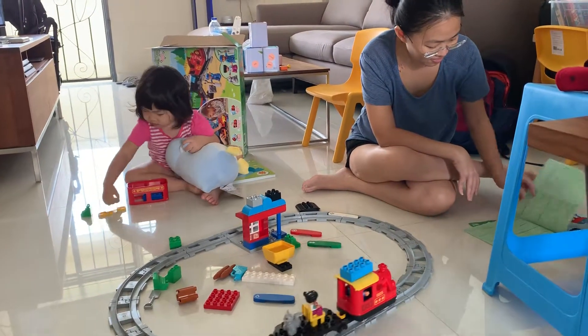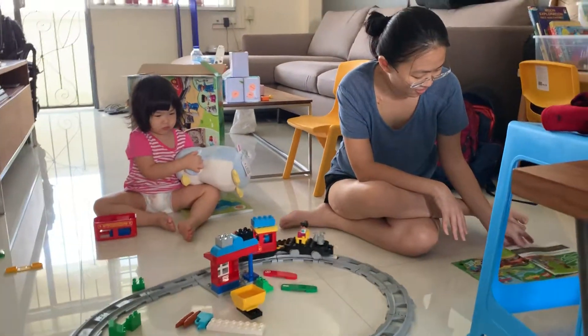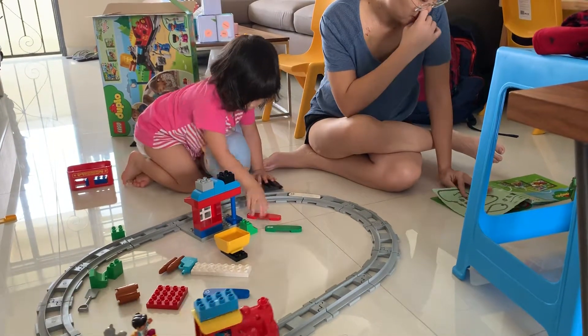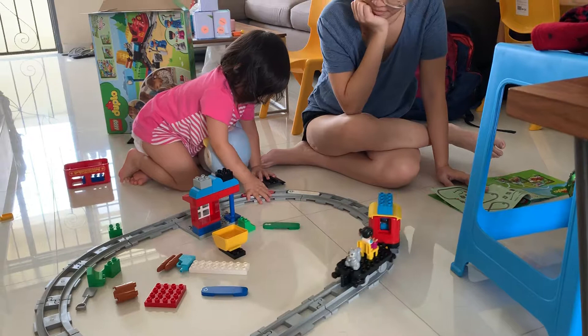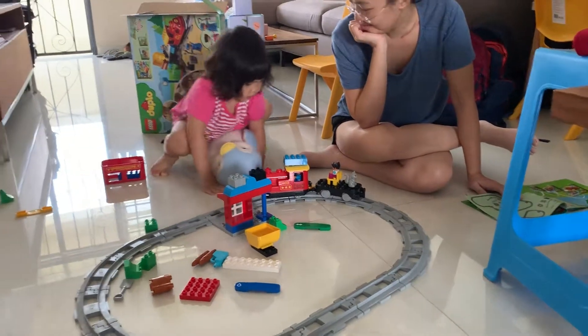Okay, how do you stop the train, Cara? You put the red one on the track. You put the red stick on the track. Yeah, good girl. Okay, hands away. Clever girl.